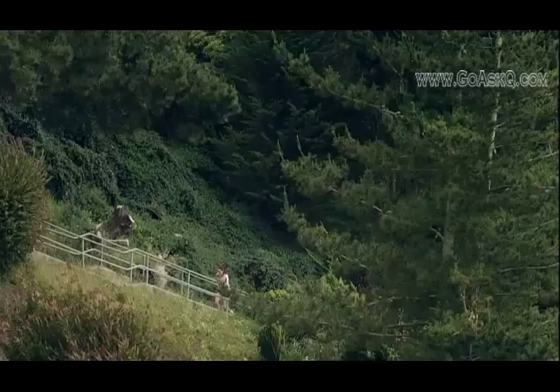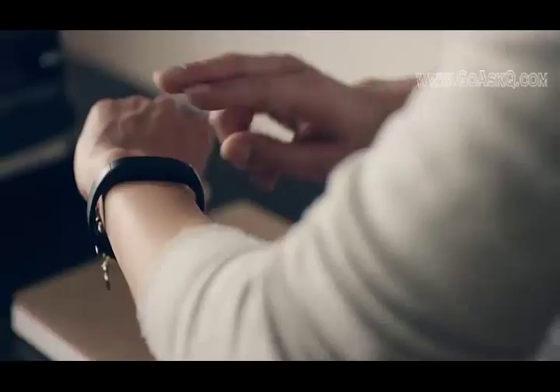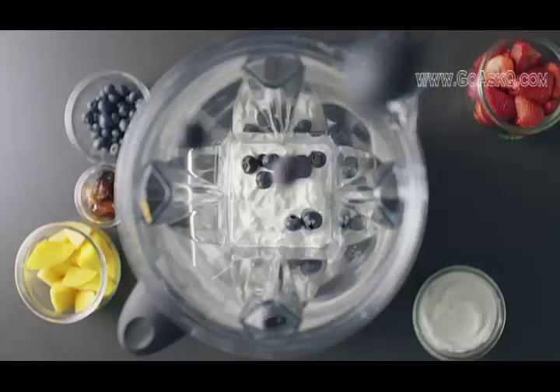At exactly 6:42 PM, this blender achieved smartness. Say you just got back from a run — Countertop knows, because it syncs with your fitness tracker. It puts two and two together and offers up the perfect recovery smoothie.